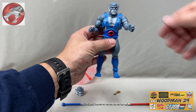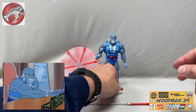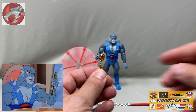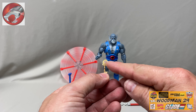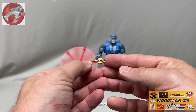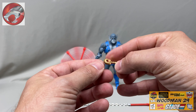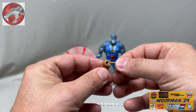And one more even smaller accessory — he comes with the key to Thundera. Almost threw it away. It comes painted bright gold and it even has a really small Thundercats logo in the center. The logo is actually on both sides. It's made out of a rubbery plastic so it won't break.